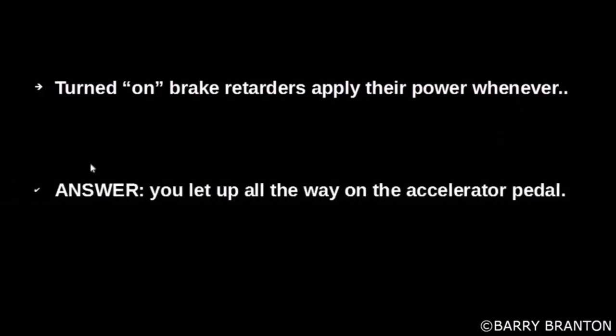Turned on brake retarders apply their power whenever you let up all the way on the accelerator pedal.